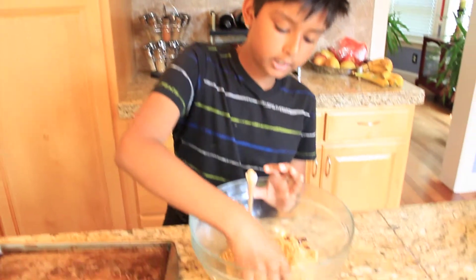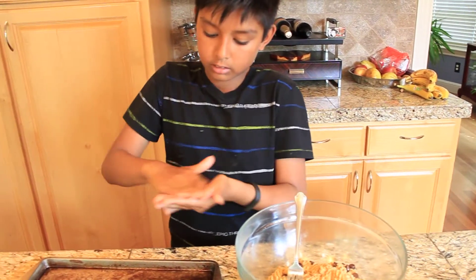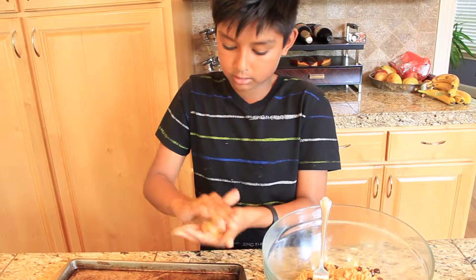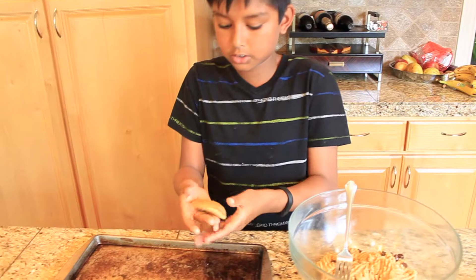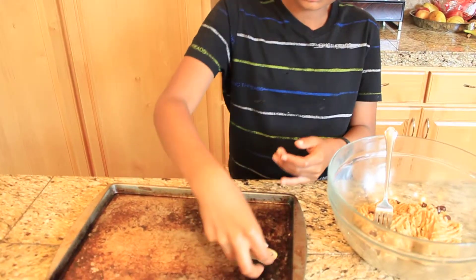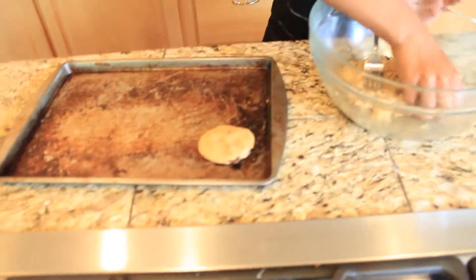After this is well combined, you want to put it onto the tray. How you do this is you take some in your hand, roll it into a ball, just like this, and then flatten it so it's in a good circular shape. Then just put it onto the tray. Repeat this with all of the batter.